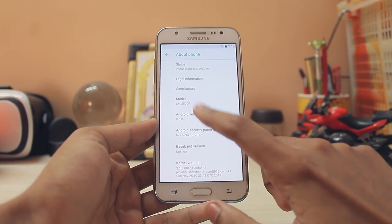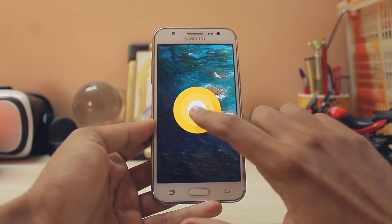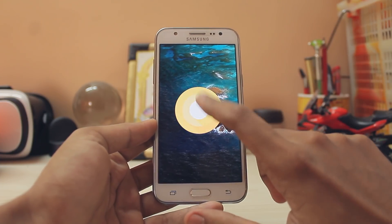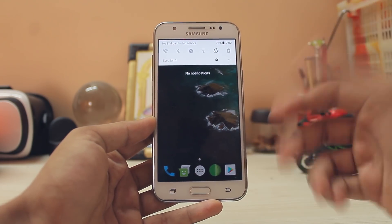There you go — Android 8.0.0. Watching this phone run Android Oreo, three years later, is just amazing, thanks to all the developer support. Here is the quick settings panel — everything is white now.